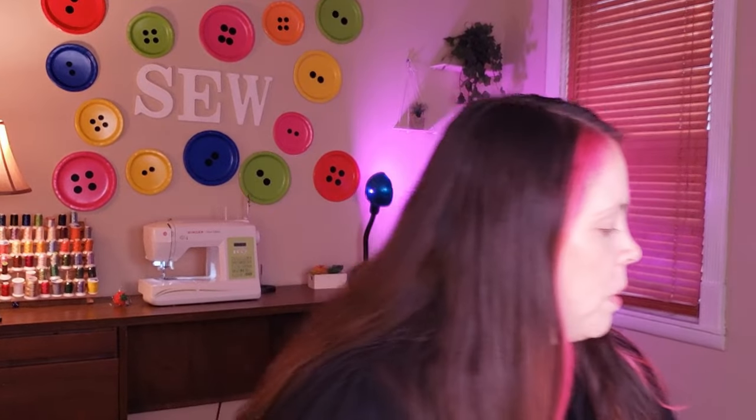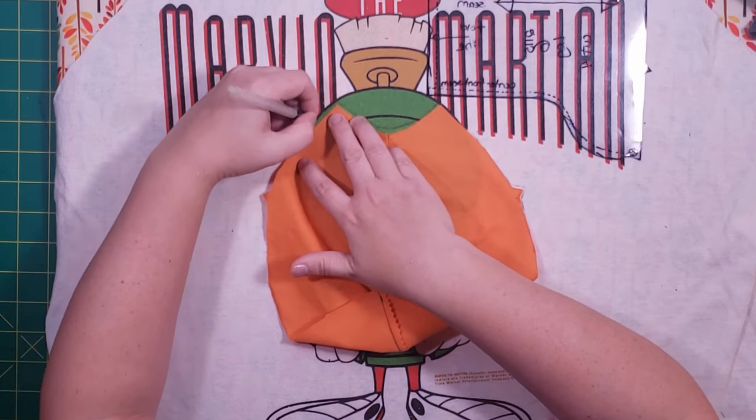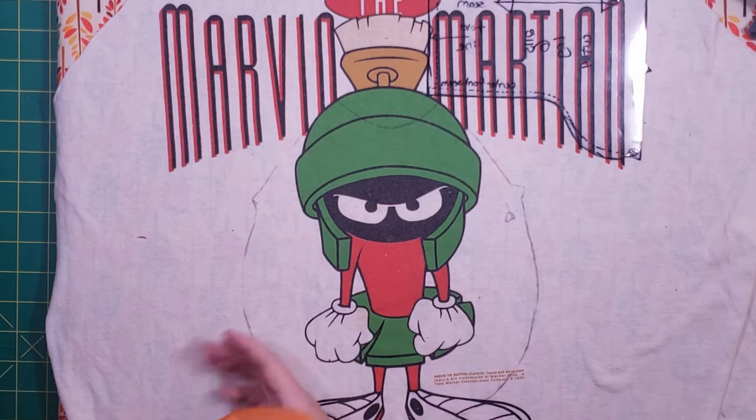Now that I've decided, I'm going to trace around my patterns. Depending on what material you're using, you're going to want to use a marker, a Sharpie, a pencil, or chalk — I'm just going to use a regular pen today. I'm giving myself just a little bit of extra room on my pieces. There's my belly. Typically when I'm making my memory bears, I like to put my interfacing on first and trace around on the interfacing on the reverse side of the fabric. But since I wanted to be sure that I got Marvin in the middle of the belly, I went ahead and traced it. I'm going to go ahead and add my interfacing now to all the parts of the shirt and continue tracing out the pattern pieces.